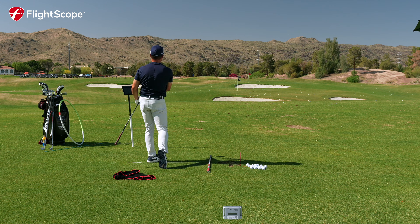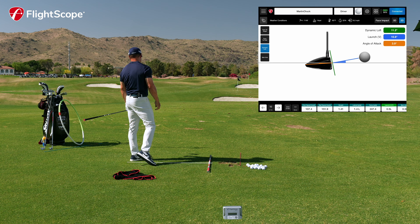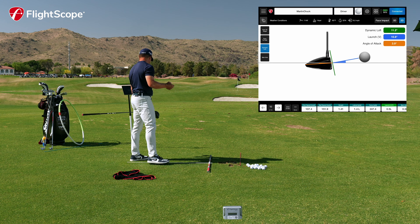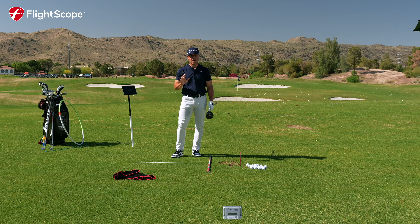So there's a well-struck driver — quite like it. I launched it at 10.8 degrees, and angle of attack was up 3.9, so my golf ball is traveling up into the ball just a little bit. My launch is pretty nice. Maybe a little bit low on the face that one, so it spun a little bit more than I wanted it to, but it was an appropriate launch angle.